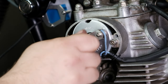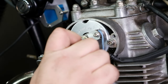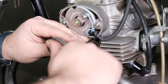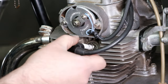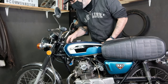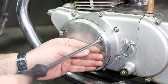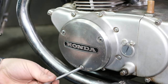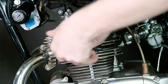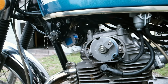Once the timing is set, reinstall and tighten the washer and bolt for the mechanical advance to the camshaft. Reinstall the spark plugs, gas tank, stator cover, and points cover. You're now ready to start the motorcycle and take it for a test ride.